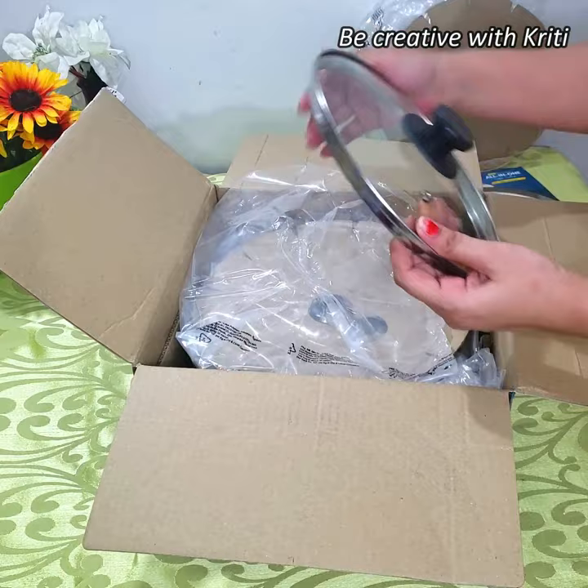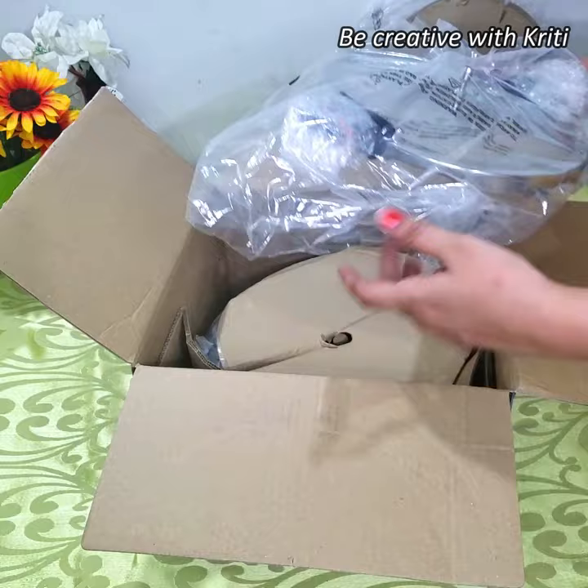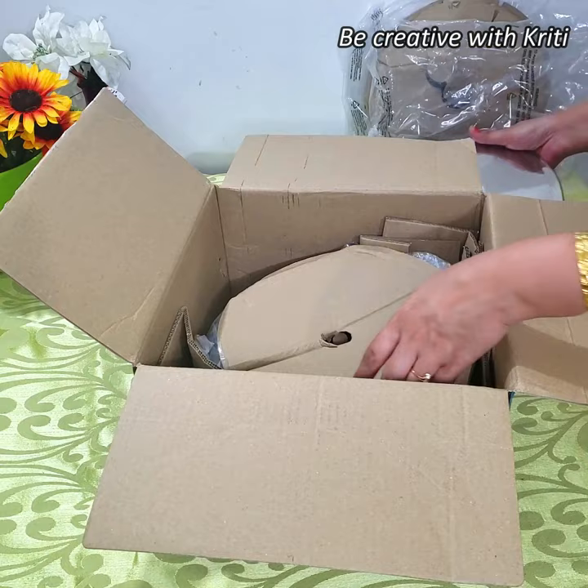It is a 3-in-1 cooker and I have purchased it locally. So today we will unbox it, review it, and see about its parts.